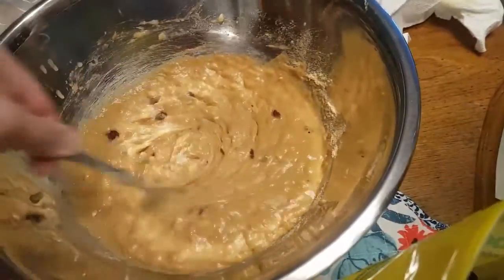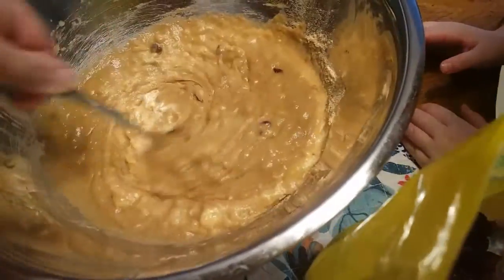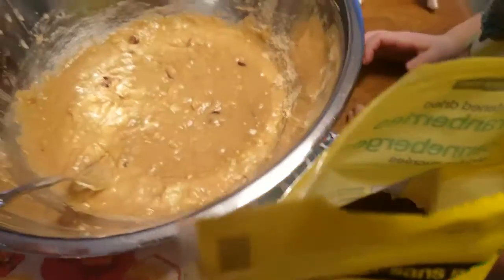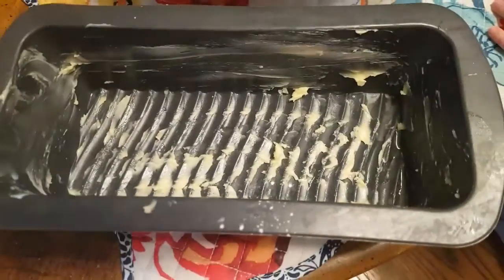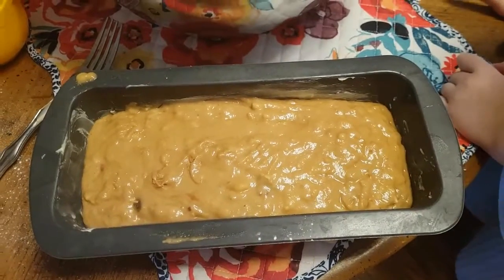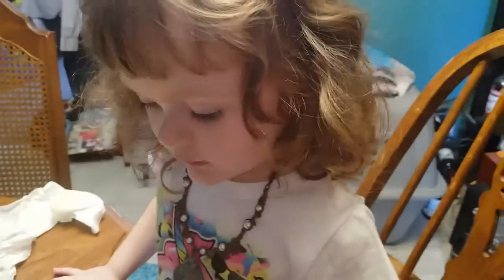So now we've already preheated our oven to 350. We coated this pan in butter so it doesn't stick — it also adds flavor. We're going to pour this batter into the pan.